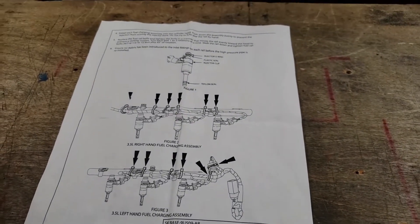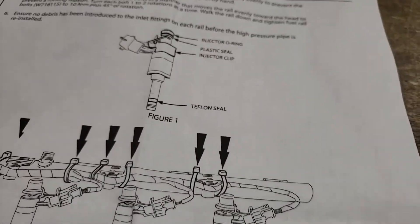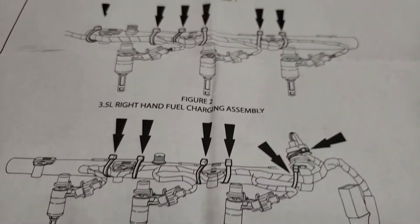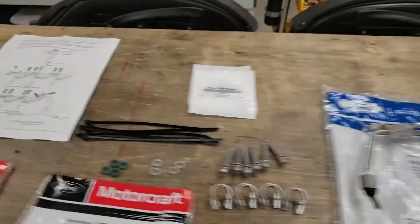There are even instructions in the service manual — it's very specific about where these zip ties are supposed to go, so I'll pay close attention to exactly where they need to be placed. Anyway, this is the list of components that you're going to need.